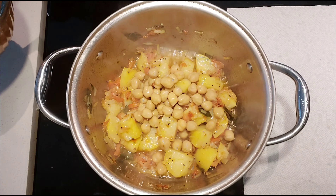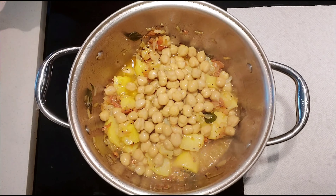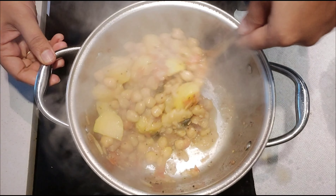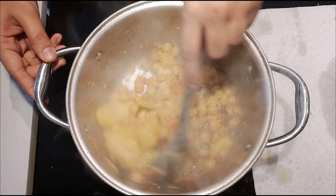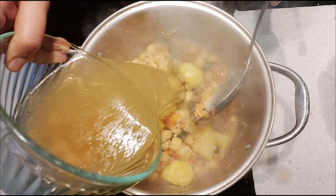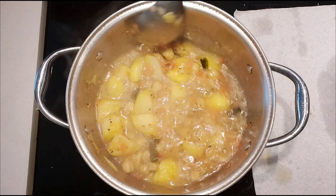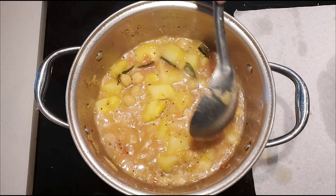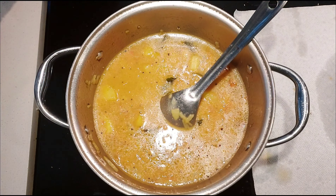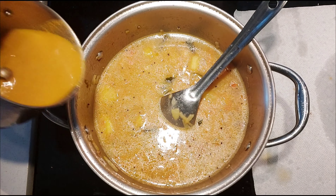After a minute, add chickpeas without water. Mix everything well together and let chickpeas and potato cook for a while. After a couple of minutes you can add the water from cooked chickpeas and also the blended masala. Water from cooked chickpeas and water from the masala altogether will be around 3 cups. If required, add some more water to bring it to a thin consistency.